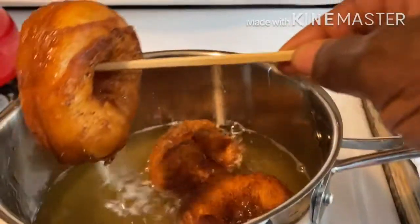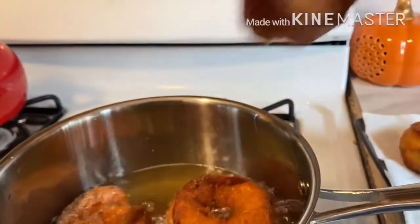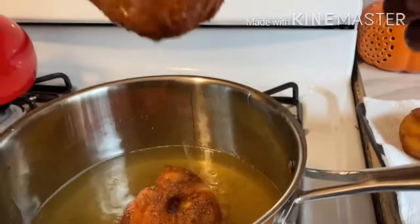When you put the flax seed on it and fry it, you will see some flax seed fall to the bottom of the oil, but you will still have some on the donut. That's why you have to wait for it to settle before you start frying.